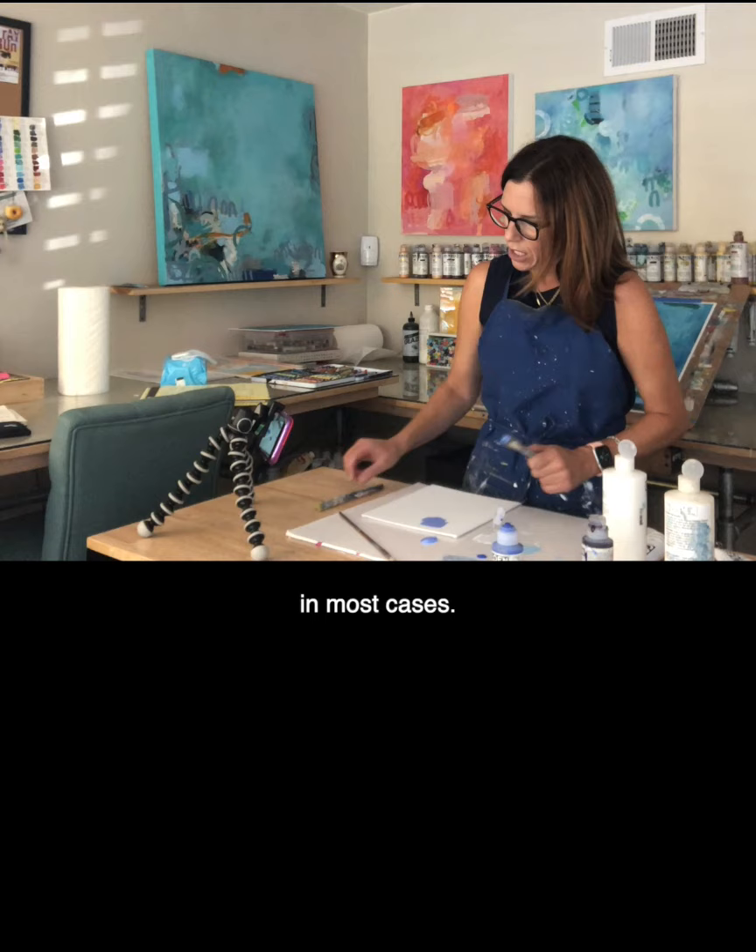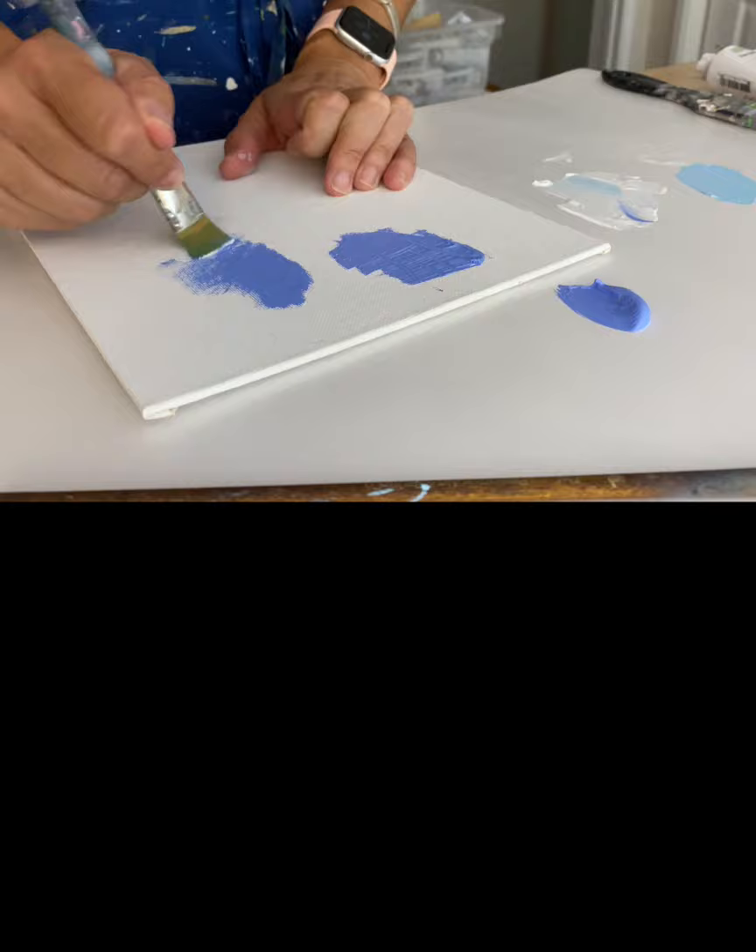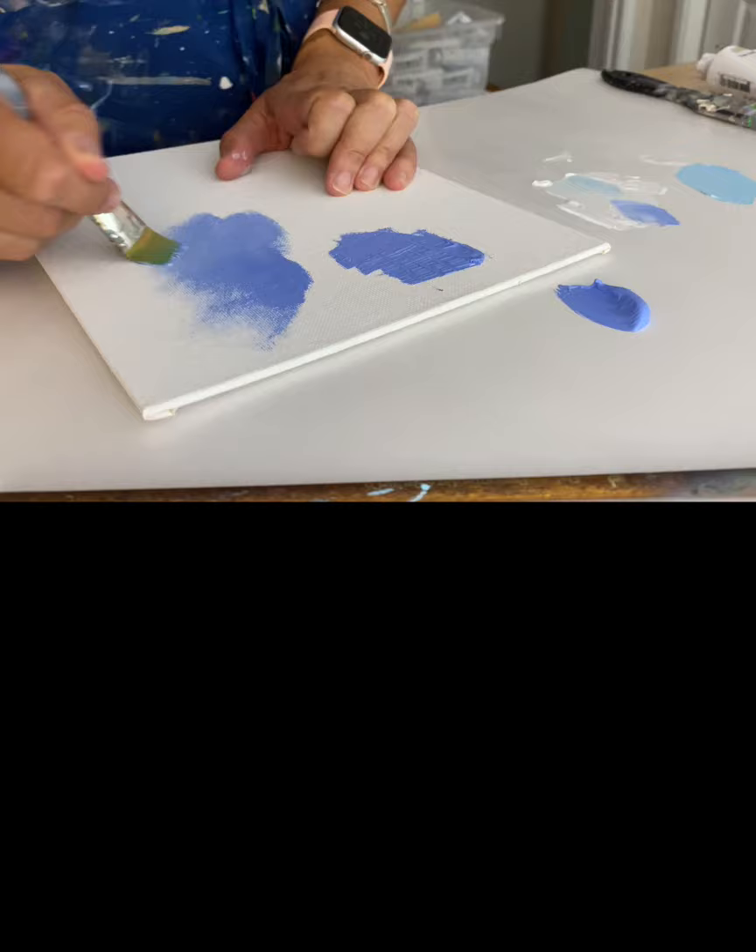In most cases, you can see that you can still blend out this paint. Here I am just mixing it with some white. So it does move.